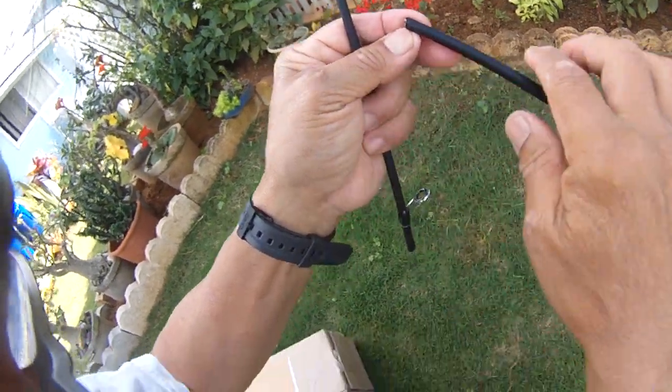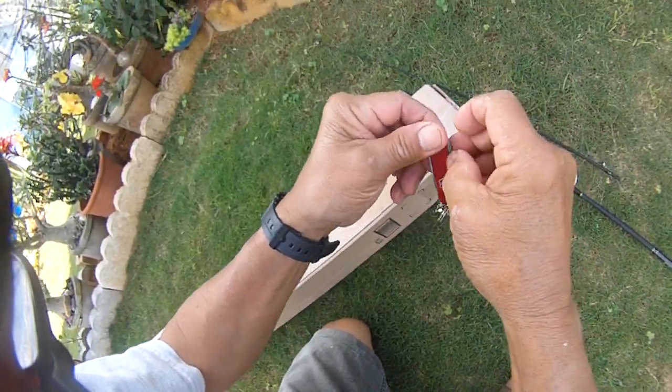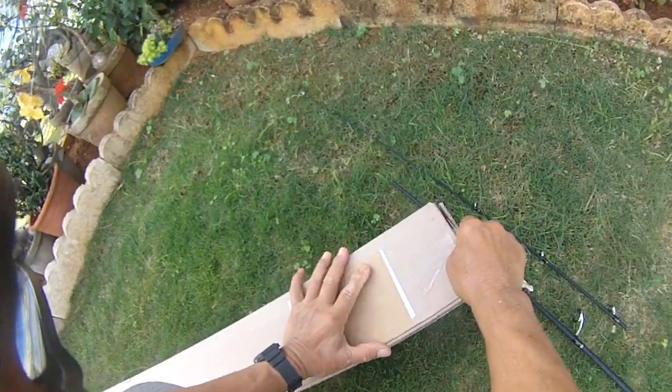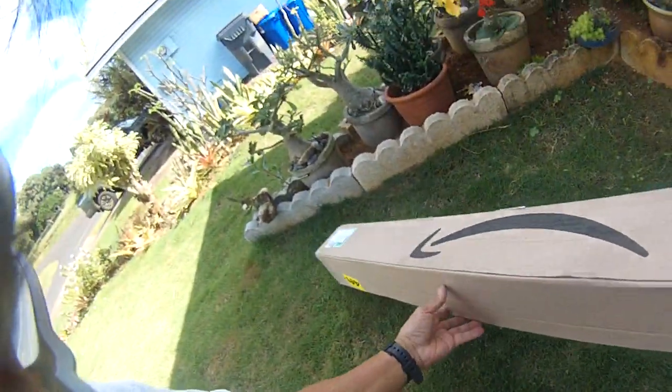Lo and behold, UPS came this morning and I shared the video with Allen showing that it broke. This is from Plusino, and I think this is it — a UPS box.